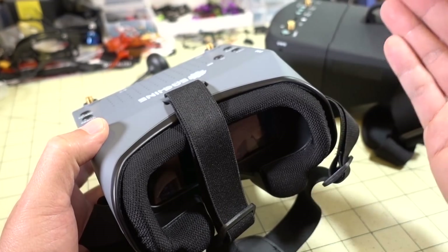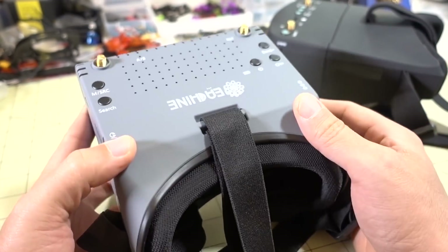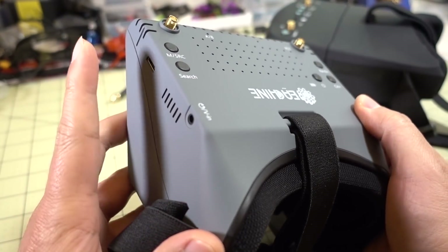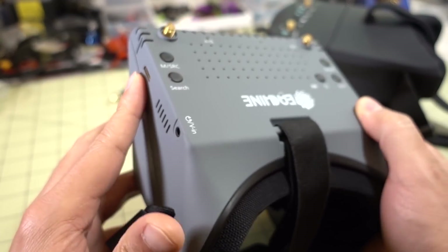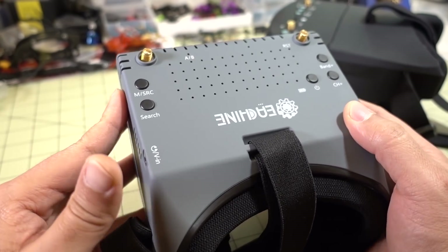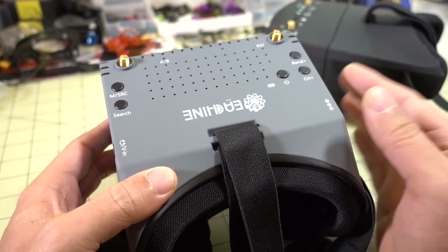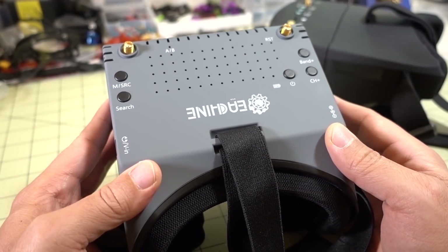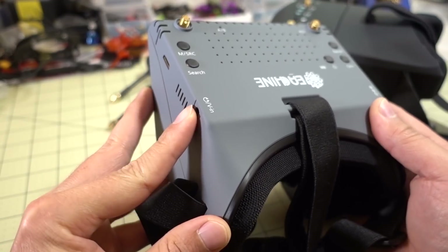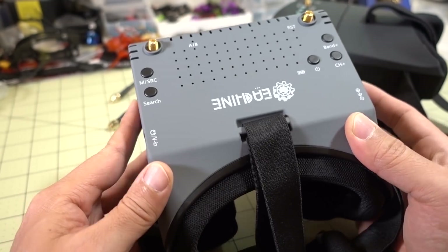However, when you're used to flying other goggles that don't have that latency, it is distracting when you first try to use this. In terms of the features of the goggle itself, obviously there are two receivers. There's also a mini HDMI in here, so you can take a video signal from a laptop and project it onto the screen. It's a perfect 1920x1080 screen — very nice. You also have analog video in on the side, and a headphone jack so you can hear audio coming from your craft.